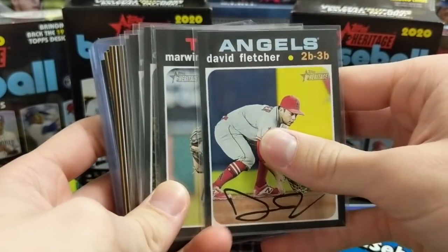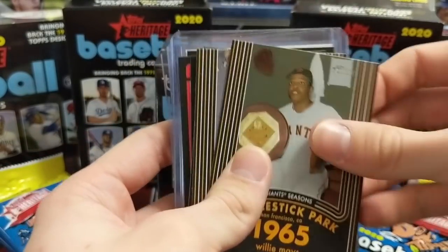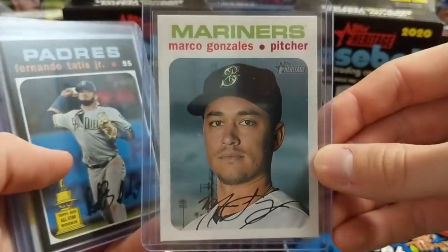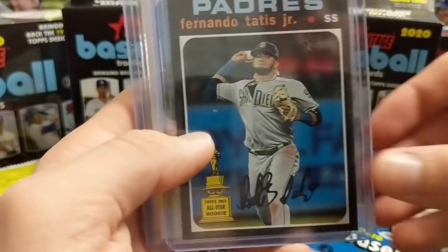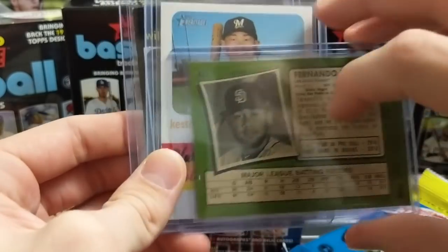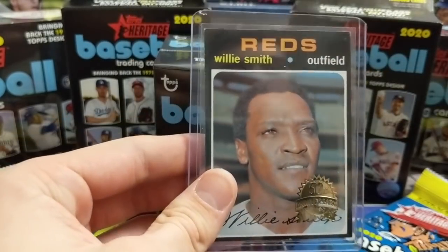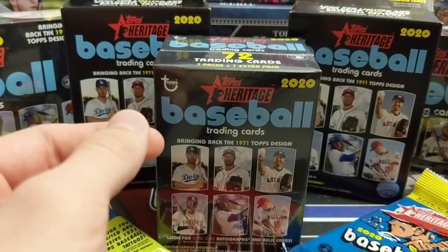So here's one of the boxes — I have the short prints sleeved up first. There are your SPs. Our inserts: two Candlestick, one Then and Now, two New Age, two flashbacks, three fat flashbacks. We have a white border Marco Gonzalez — they only print 50 copies of those, so pretty short printed. This was a nice card: a Tatis Action variation — you can see the back says 'Action' right up top and the code is different. The hit out of that box was a Kestenheria Game Worn Relic, and a Willie Smith 50th Anniversary Original Box Topper.